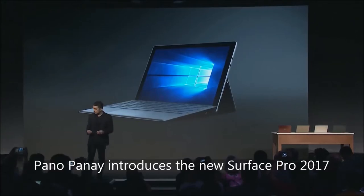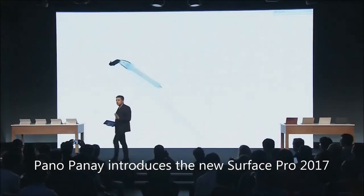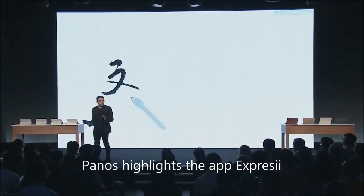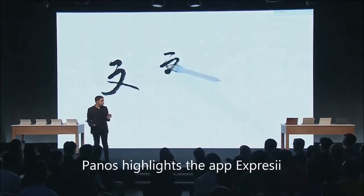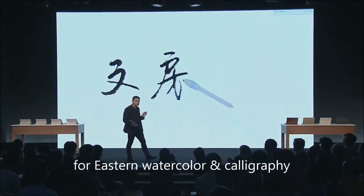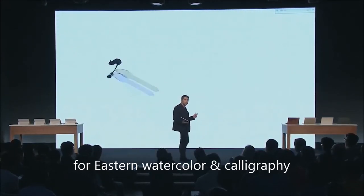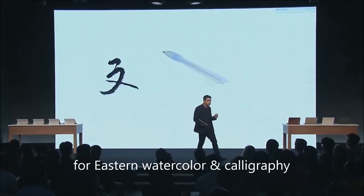I would love to introduce you to the new Surface Pro. Since I've been in China this week, I've been so inspired, listening to how calligraphy really comes to life, how it connects people to their culture, a tradition that's been handed down from generation to generation.